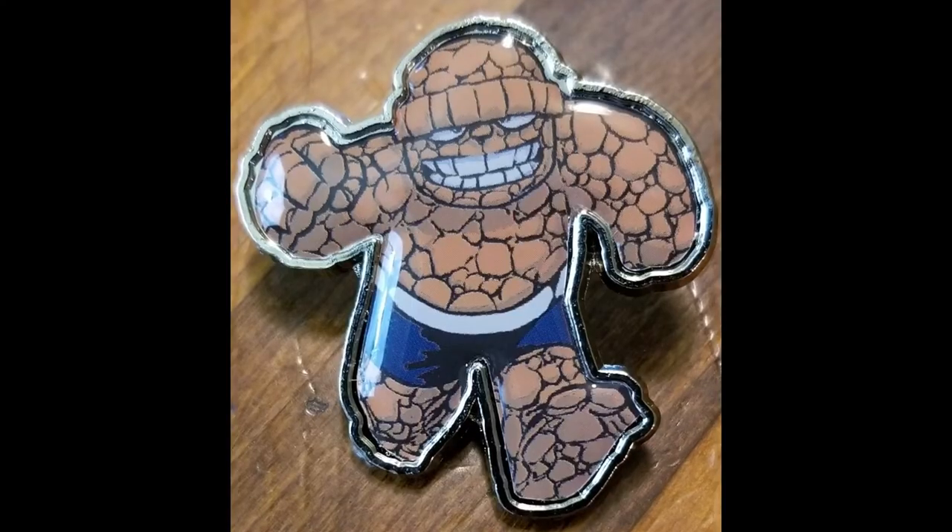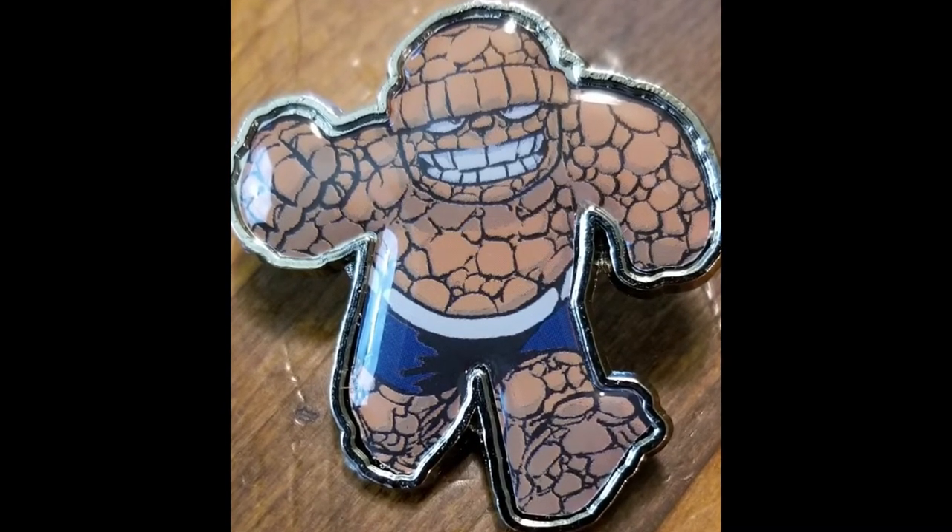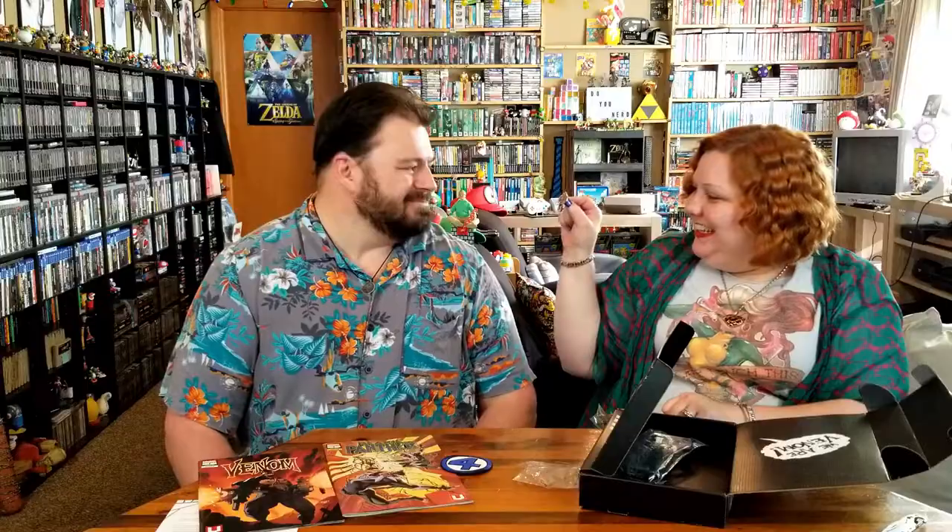Now, we have another little button — it's that kind of bubbly enamel button, and it's a cartoony, cutesy Thing. A thang? Thang, because he's cutesy. Thang, thang, do your thang. I don't think he's quite big enough for clobbering time. It's clobbering time! Little clobbering time. When did you go back to school, Thing?